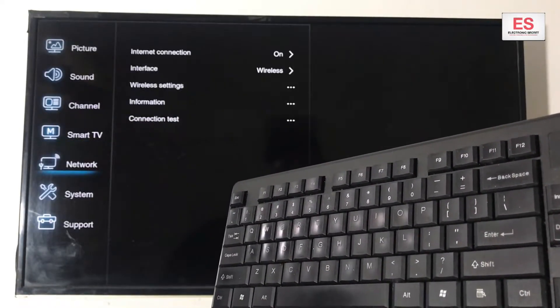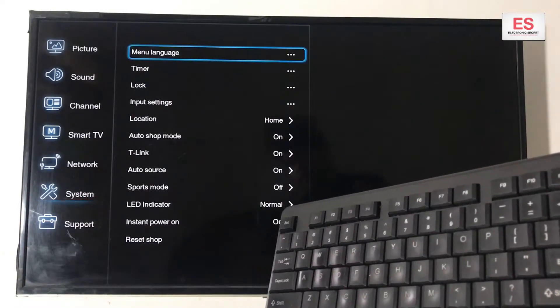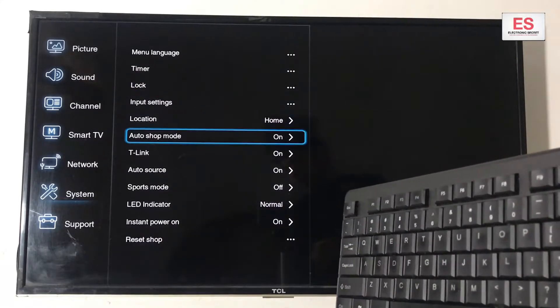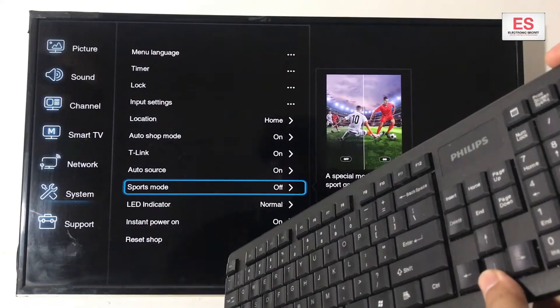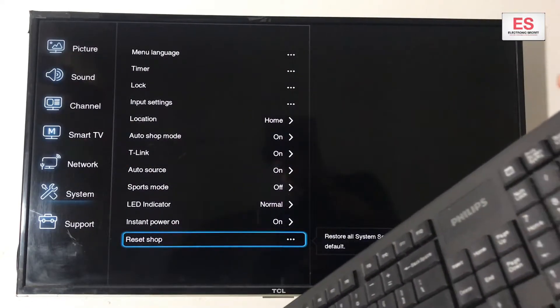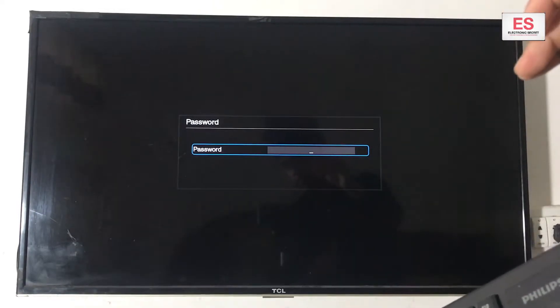Navigate to Smart TV network settings. Go to System and press the right arrow. Then go down to Reset. Press Enter again, and here it is asking for a password.